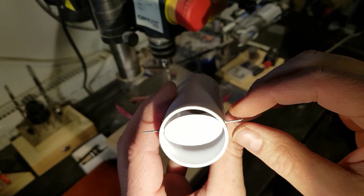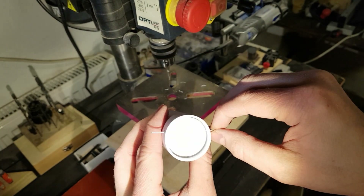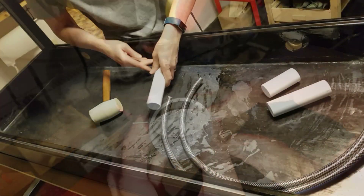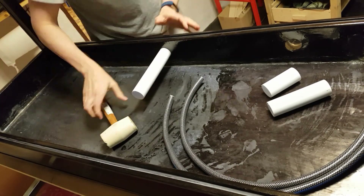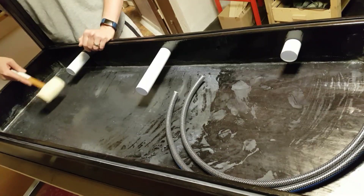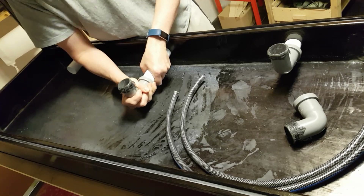A very simple one-way airflow valve is installed — it is just a small plastic disc mounted onto a piece of wire. The pipes with the valves are installed into the vivarium base and the elbow joints are fitted onto these pipes.